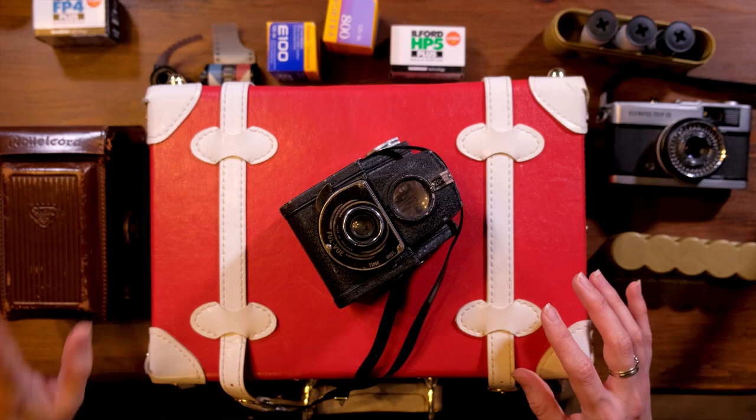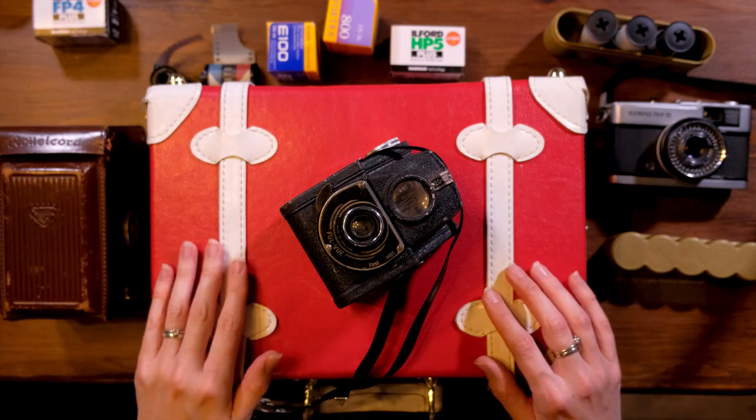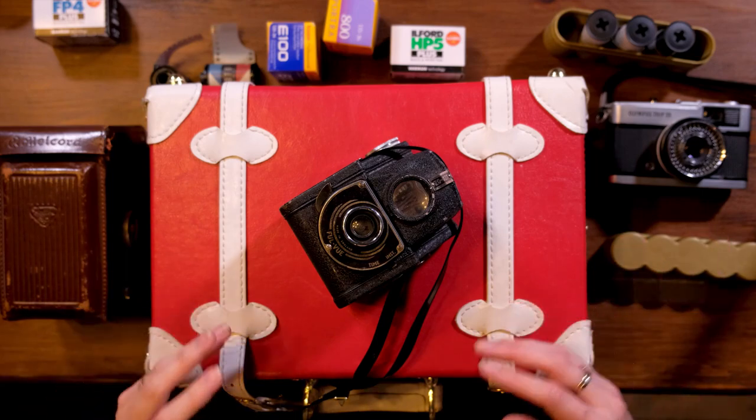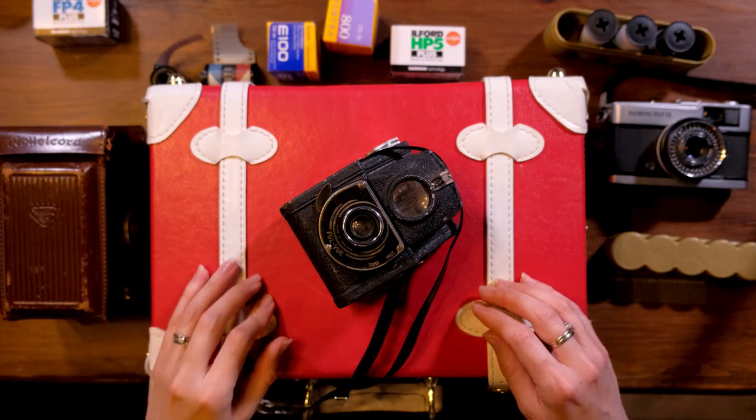You press the shutter here, which opens up this little lens, lets in the light, and takes the image. This was a much simpler version of the TLR from the 1940s — those were more professional cameras. This one was designed to make photography much more accessible to more people, being effectively a black box with film inside and a simple shutter at the front.